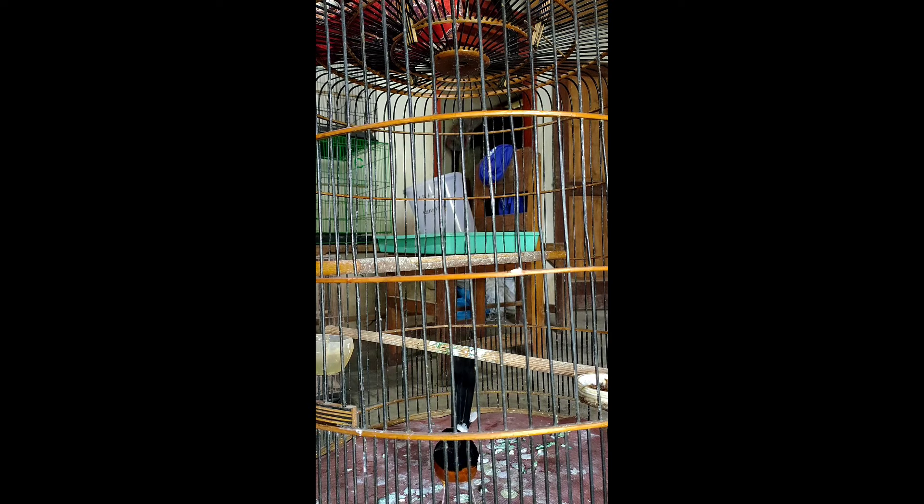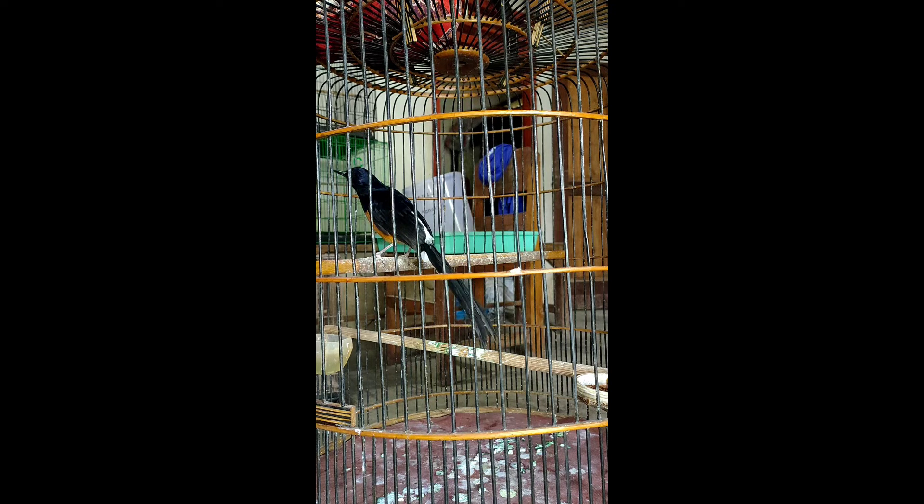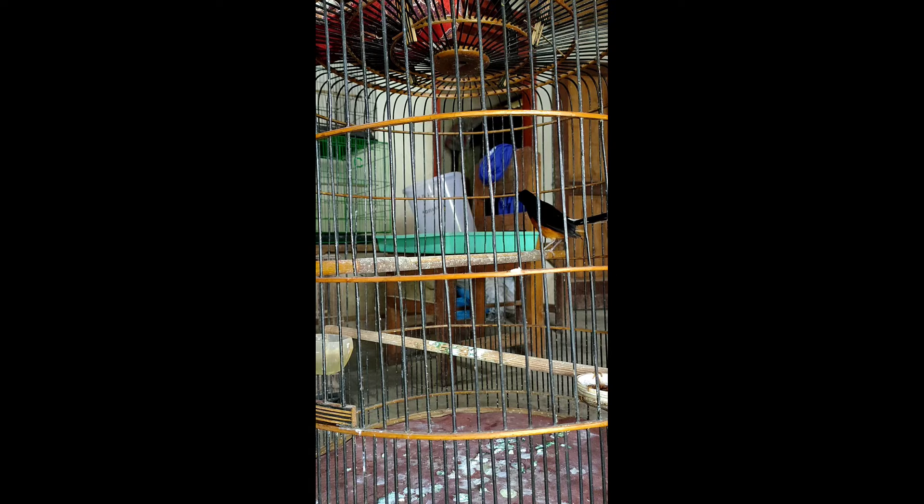Ini nanti akan saya kirim ke kota Ngresik menggunakan via travel dengan biaya ongkir 150.000. Mudah-mudahan nanti setelah dirawat oleh perawat yang baru dan menemukan settingan yang pas — settingan rawatan dan settingan EF yang pas — burung ini bisa menjadi lebih bagus lagi. Mudah-mudahan perawat baru ini bisa membuat murai batu ini menjadi juara ketika dilombakan, karena beliau membeli untuk gantangan.